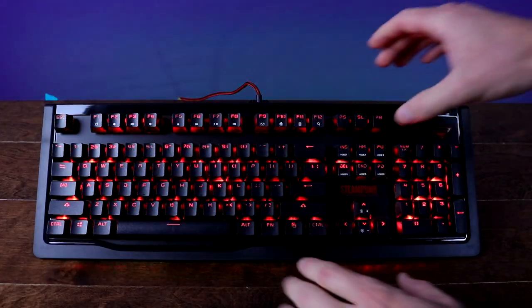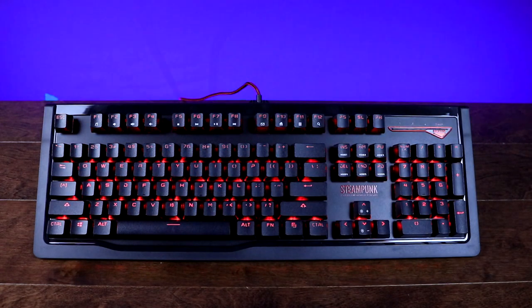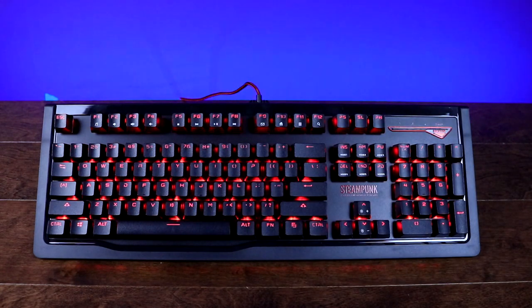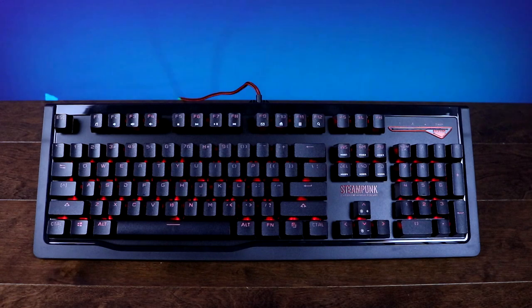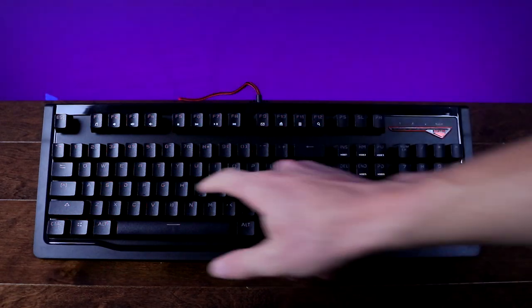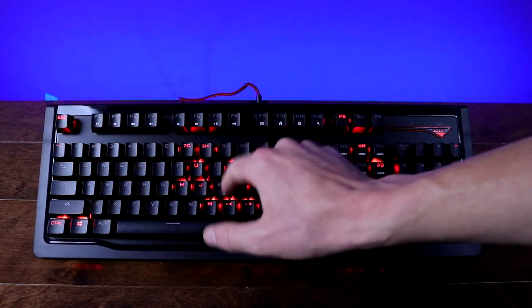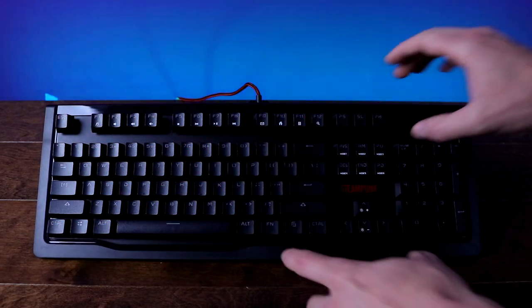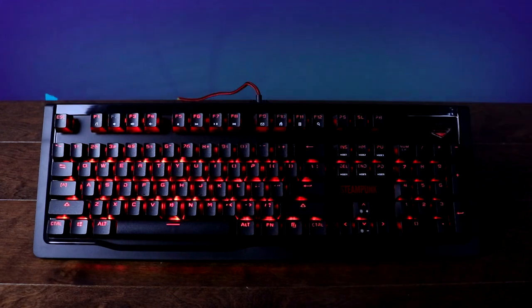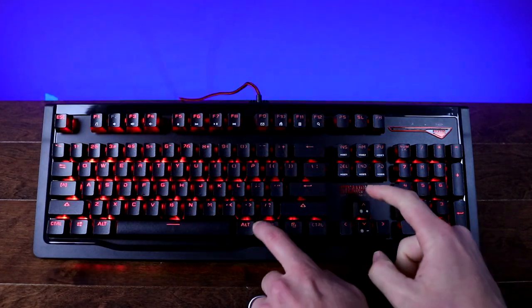The Steampunk is a backlit keyboard but unfortunately it only comes with red lighting. I can see this being a bit of a drawback for those looking for an RGB keyboard, but realistically at just $55 I wouldn't expect a good RGB mechanical keyboard anyway. While the Steampunk isn't RGB, its red backlighting still comes with a few preset lighting effects — and one plus is that since there's only one color, you don't need to install any software to control the lights, since it's all toggled on the board.